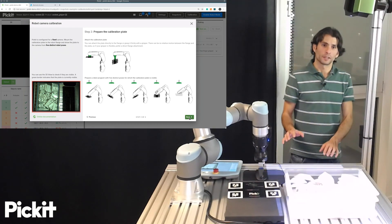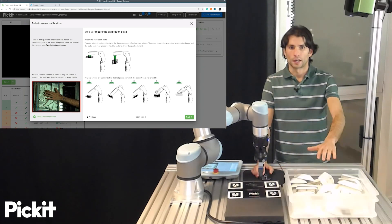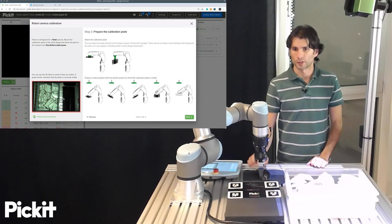And now what we have is a 2D view of what the camera sees. It's updating live, and what we should do now is to bring the calibration plate into the view of the camera and record these five poses.